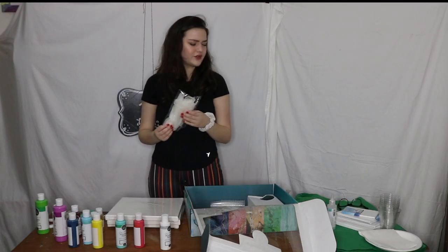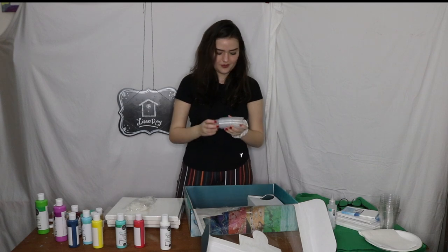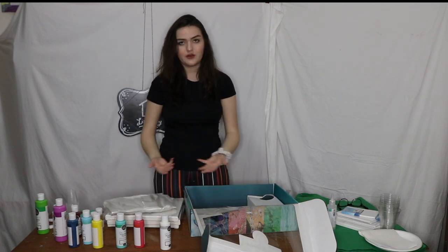Three canvases. Gloves. More pipettes. A bunch of little cups. A tablecloth. Something to put under your paint.